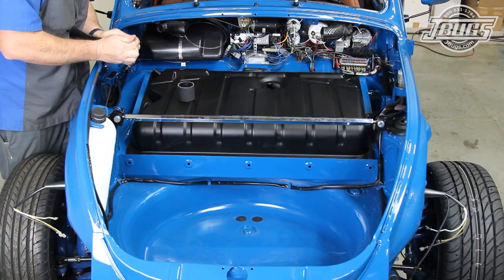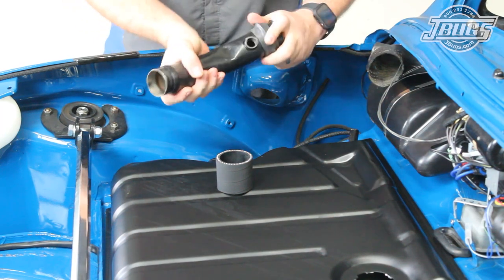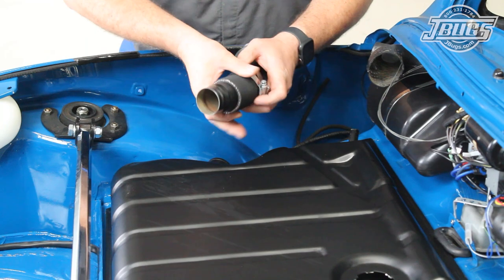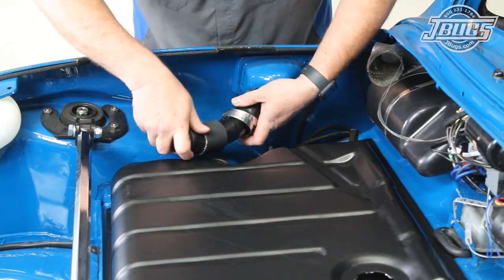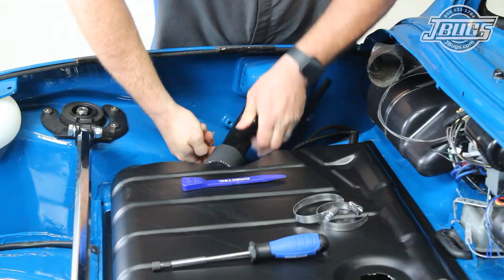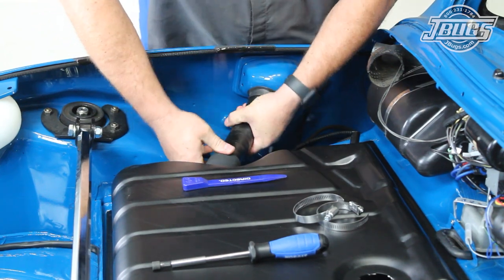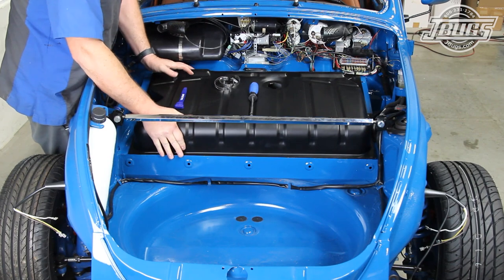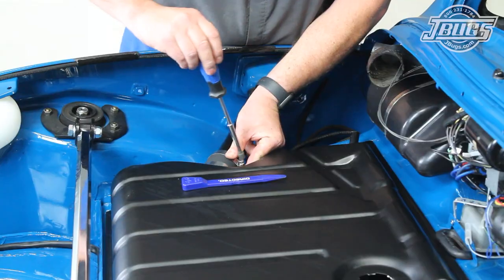We pull the filler neck from the body so we can slide the filler neck-to-body seal in place, along with the filler hose and clamps. The filler neck is set into place into the body, and by pulling the tank up and out of the well a bit, we can install the neck into the tank. The seal is pressed into place at the body and the hose is slid in place at the tank. The clamps are installed and tightened down.